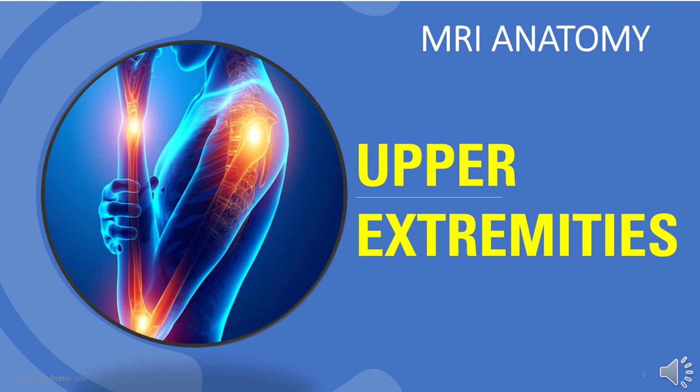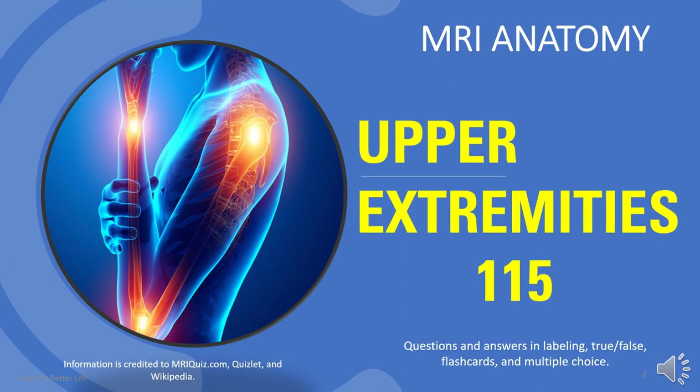Welcome to MRI Anatomy Upper Extremities. There are 115 questions in flashcards, true-false, multiple-choice, and labeling. Information is credited to mriquiz.com, Quizlet, and Wikipedia.